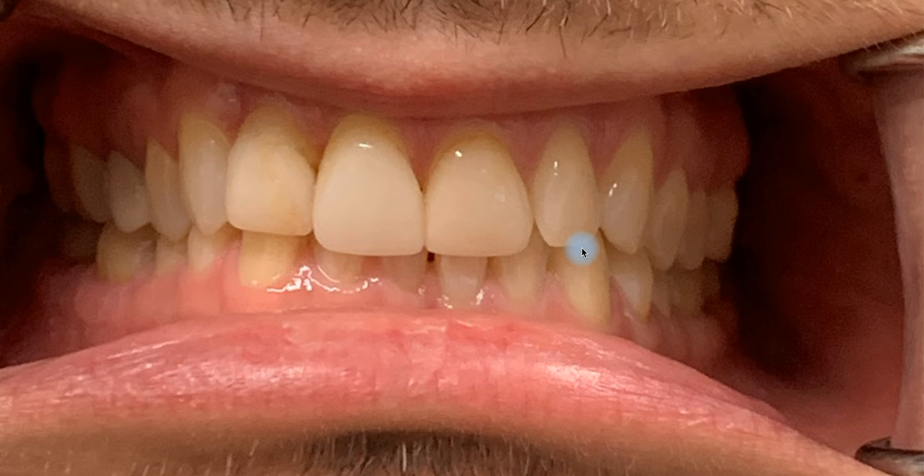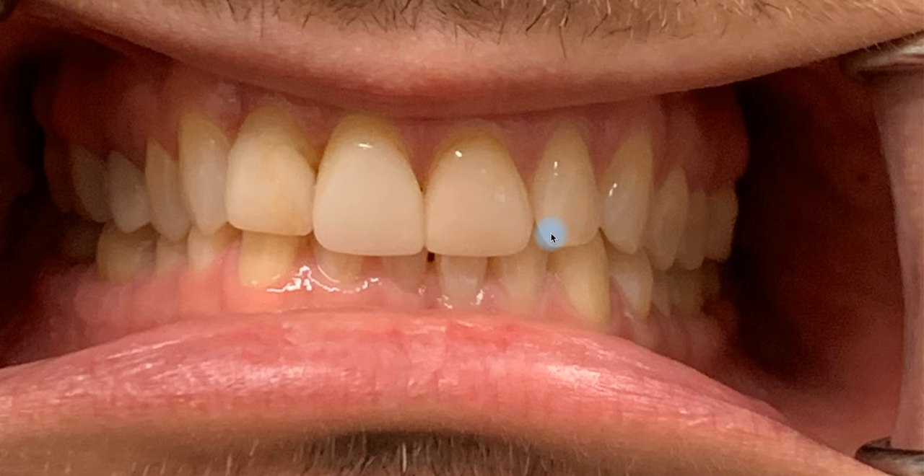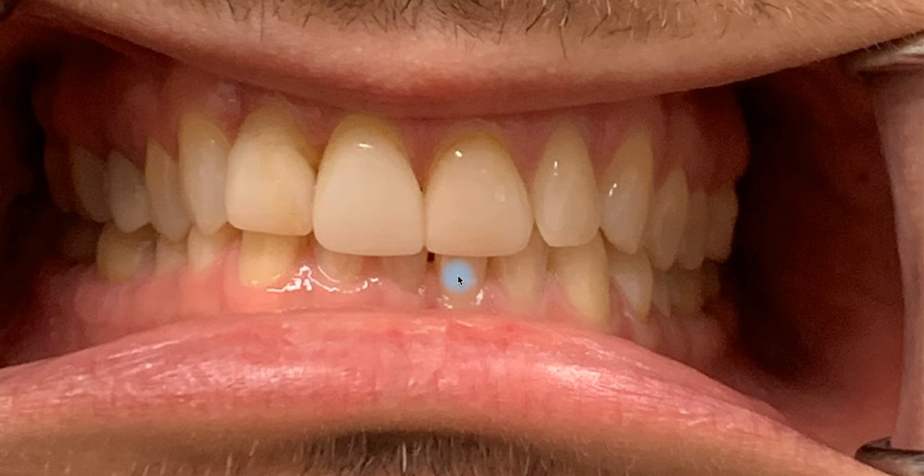Doing good dental photography is extremely hard. Here you have some retractors which did a good job of pulling the cheeks back, but when we're planning an anterior case, there are a couple data points we want to be aware of: the cervical margin of the teeth and the mucogingival junction. You can see the mucogingival junction up here but then it disappears. If we decided to plan this case to incorporate some level of periotherapy, we'd want to know where that level is. I think you said earlier that you referred this patient to the periodontist — what was the goal of that conversation and what transpired with that consult?